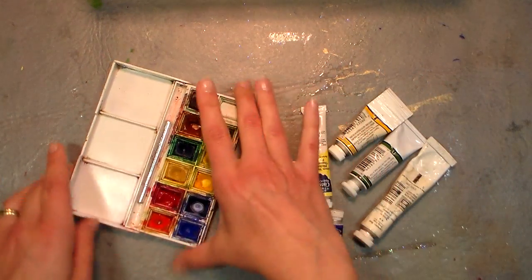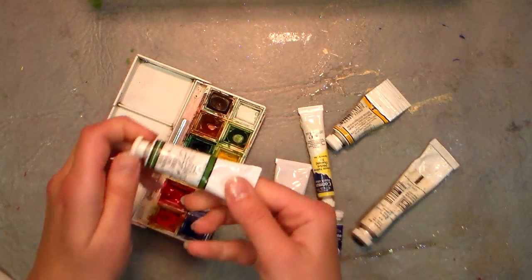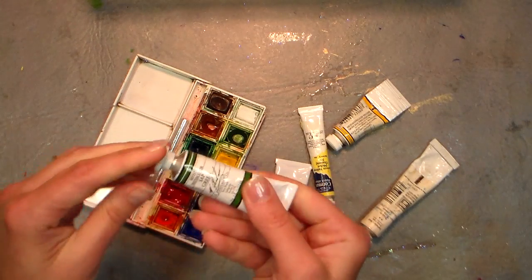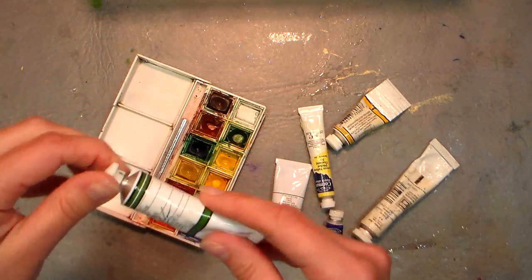Once your paint starts to go down like that, I recommend getting paint in the tubes — it's a lot more affordable in the long run. My favorites are the M. Graham Company artist watercolors.